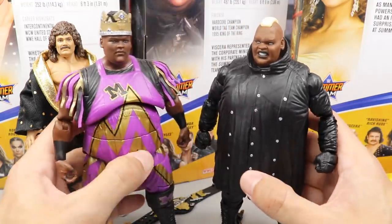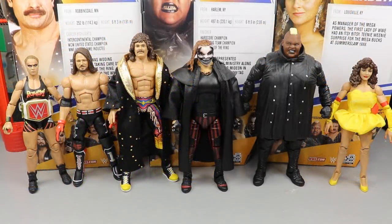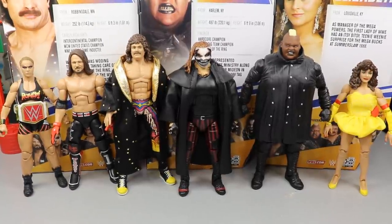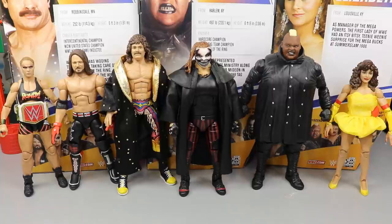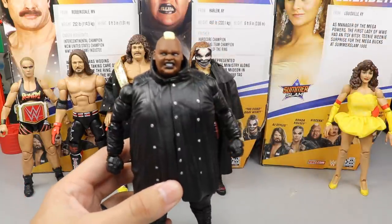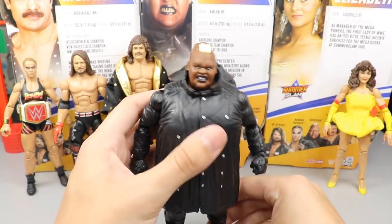Now it's time to rank Elite Series 77 from worst to best. Overall it's not the greatest set in the world — probably due to the high number of flashback figures — but it's definitely not a bad set. Starting with the worst figure in the set, this is difficult, but I'm going to go with Viscera.